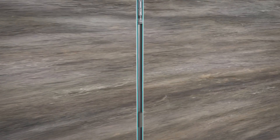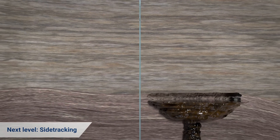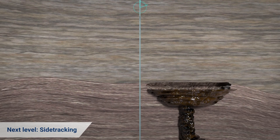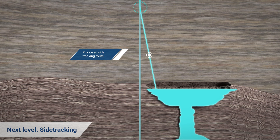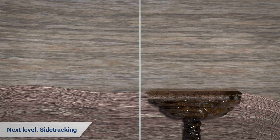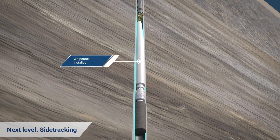Wellant also has capabilities to complement coiled tubing drilling assemblies in side tracking. Utilizing the consistency of abrasive jet eroding, the tool can be deflected via cement plugs, whipstock, and open-hole whipstock, to provide a clear pilot hole through multiple materials.